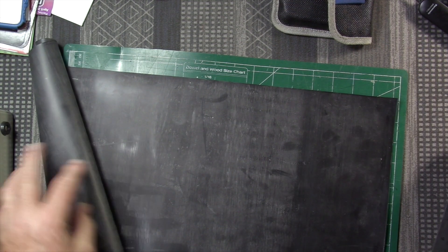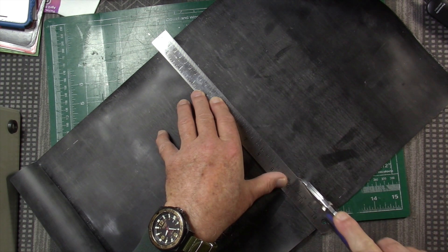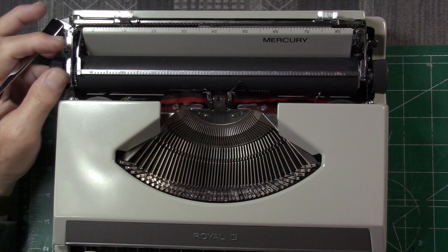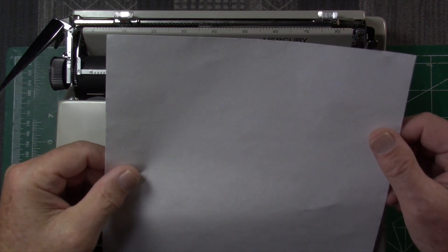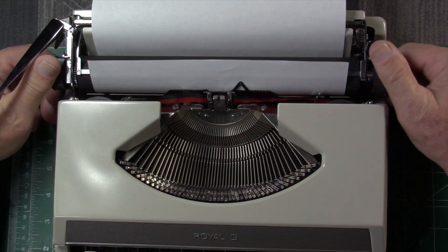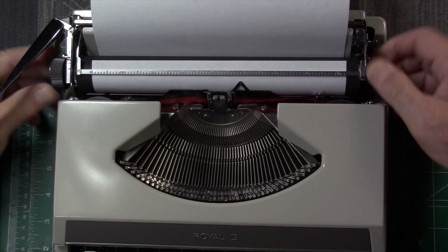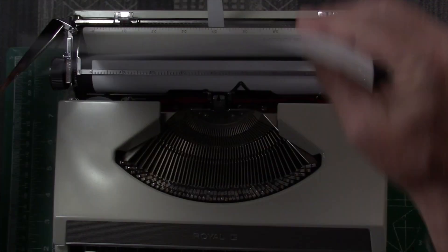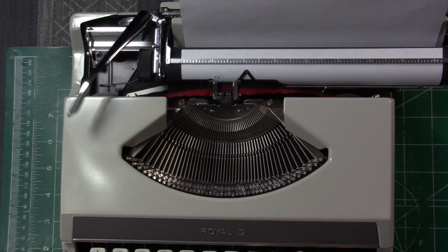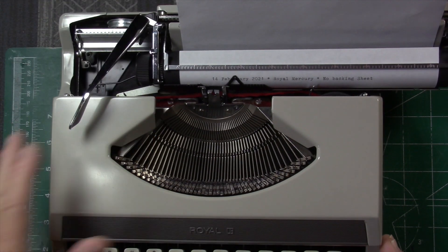Nine times four is 36, so let's cut nine-inch sections. That was fairly painless. The first thing we should do is a test typing without the backing sheet. I'm using fairly thin letter-quality writing paper. I have lately been using 32 pound laser paper, but for this experiment I really want to see how it works on thinner paper to make a definite dramatic comparison. Today is the 14th of February 2021.